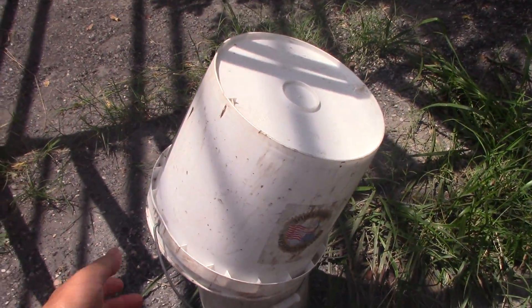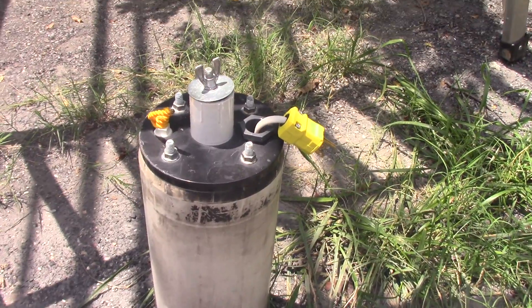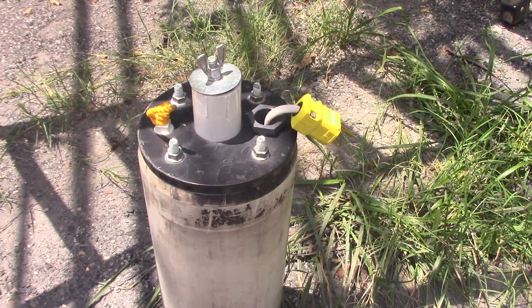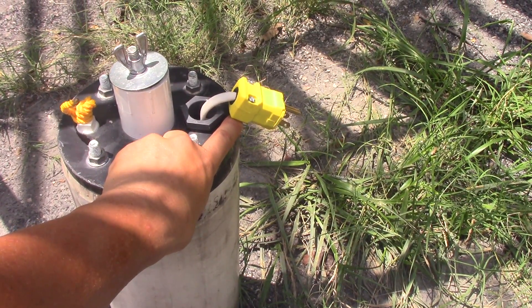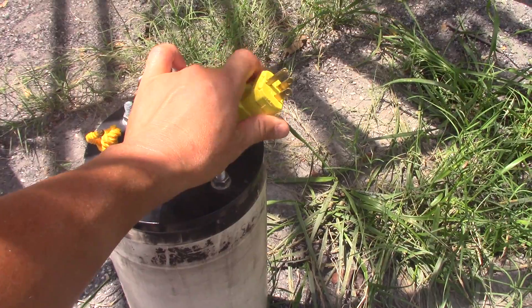We're just covering up here with a bucket to keep it all dry for now. The top has a female 1.25 threaded adapter. Here is the safety line, and here's the electric line — 14 gauge wire with the prong — and you can just put it up or down.